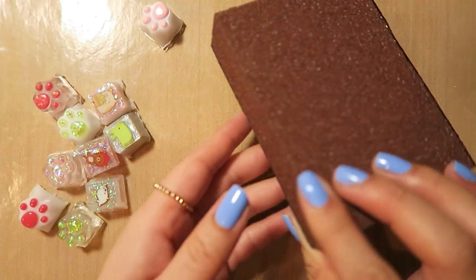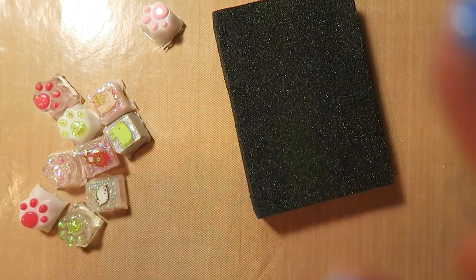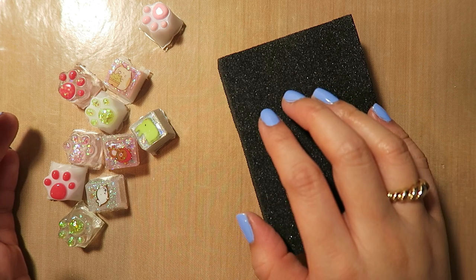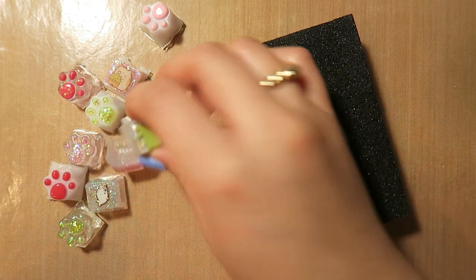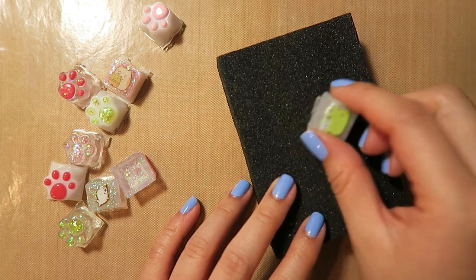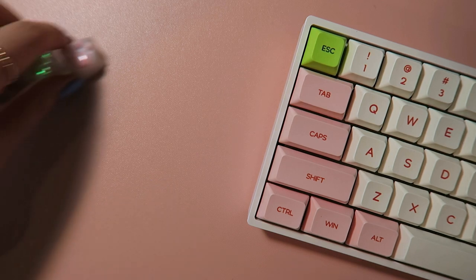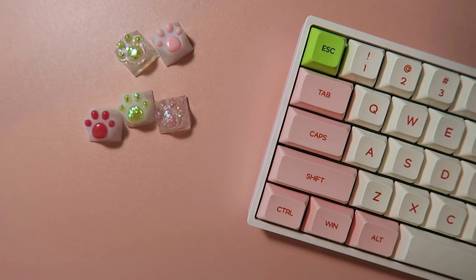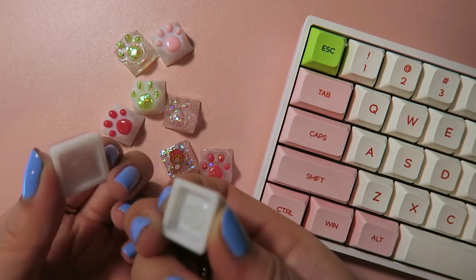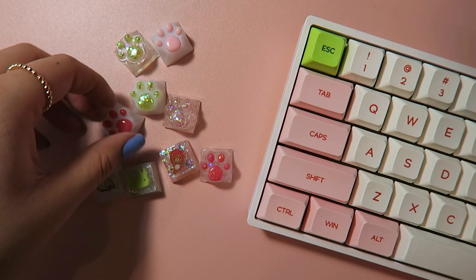I have this sanding block. It has different sides to it — you can use it dry or wet. I'm going to go sand down my keycaps in the bathroom so I can do it wet. I will be right back. Basically, I'll sand them down so that way they have smooth edges. Alright, I am back with my first ever made custom keycaps. They have been sanded so there's no more rough edges. They're all happy and they're so great.